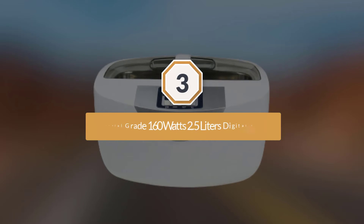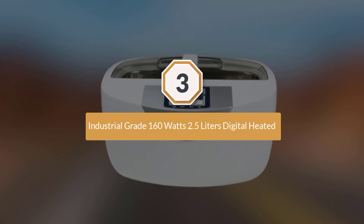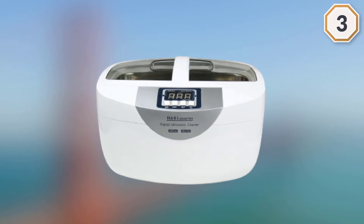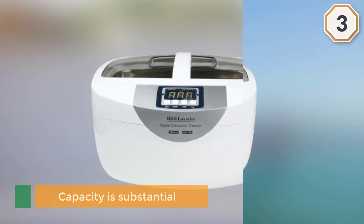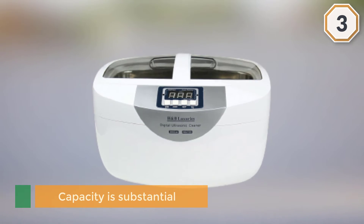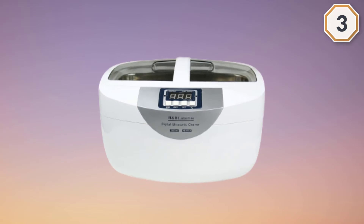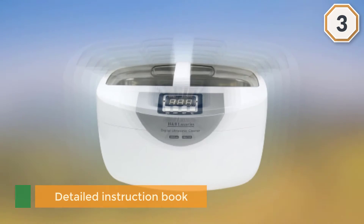Number three: Industrial Grade 160-watt, 2.5-liter Digital Heated Ultrasonic Cleaner. Firearms owners will appreciate the H&B Luxuries industrial model for its ability to thoroughly cleanse small intricate parts in a relatively short amount of time. Its capacity is substantial, and it comes with a detailed instruction book for those who need some guidance.